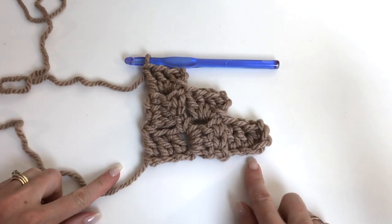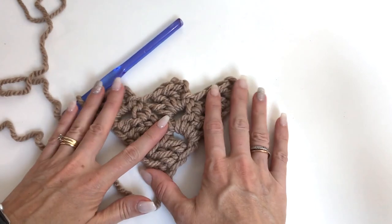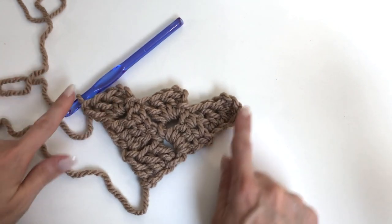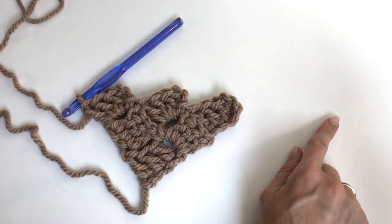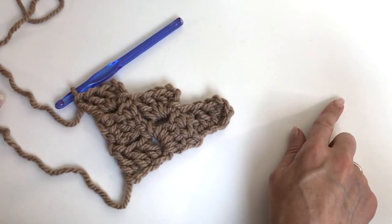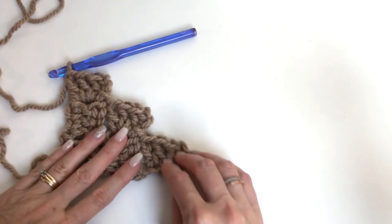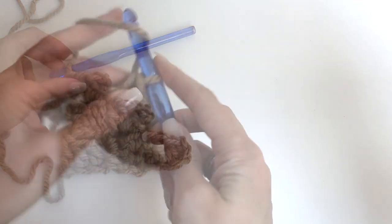As you can see, we're going to get a nice square. Row one, row two, row three — we're just doing the same thing. We're just going to continue increasing this as large as we want the blanket to be, so let's do one more.